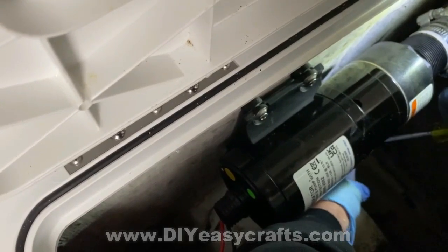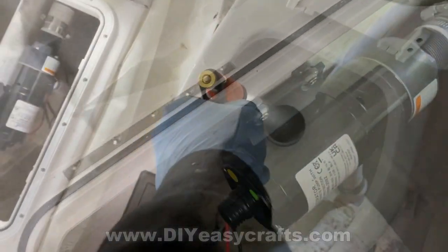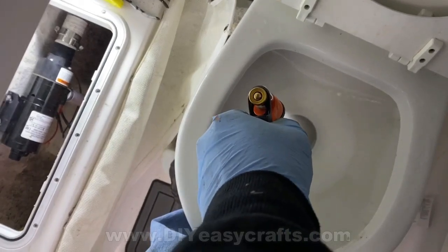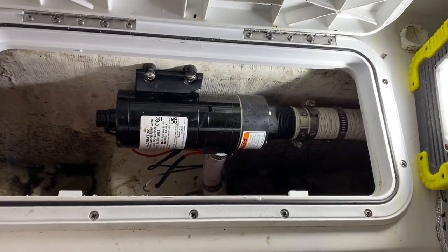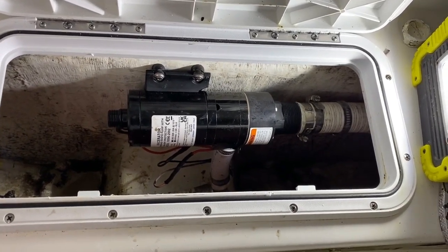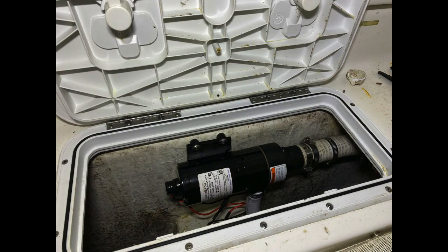Once the unit is attached to the bulkhead and all hose clamps are snugged up, I filled the holding tank on the head and gave it a test. I had previously cleaned out the whole system with fresh water and pumped it out at the local pump station several times before pulling the boat out of the water. With the boat out of the water, I'm letting it pump out into the driveway just to confirm everything's working. That's really it — a very simple, easy way of checking, repairing, or replacing the macerator pump on your boat or RV.